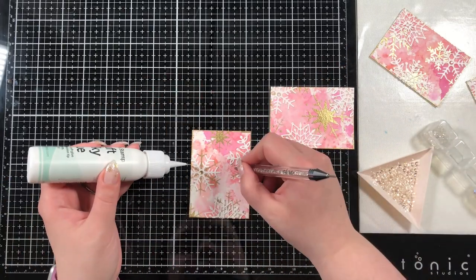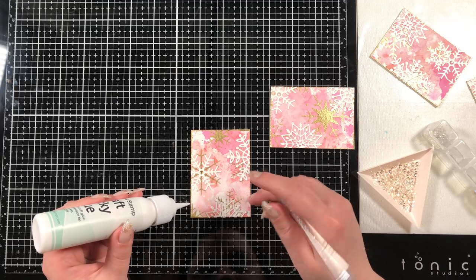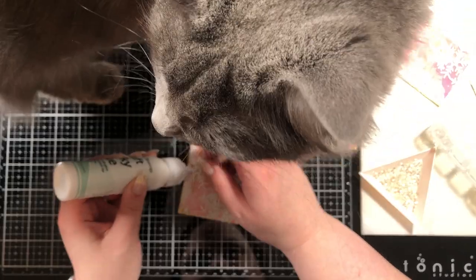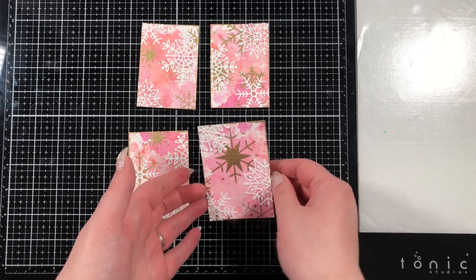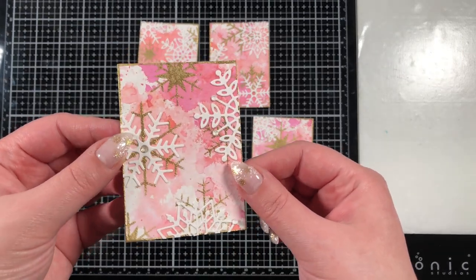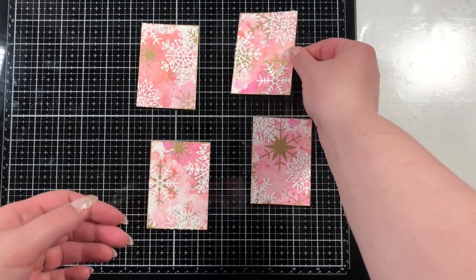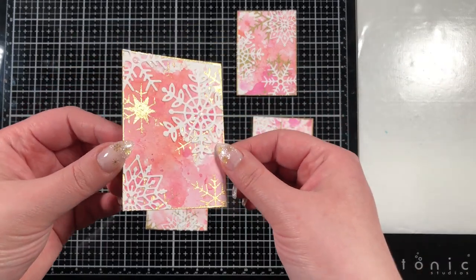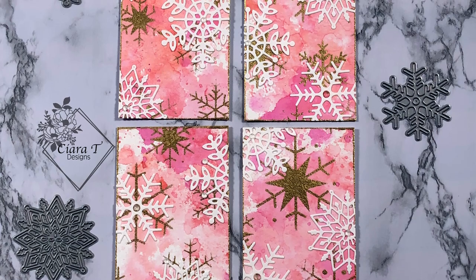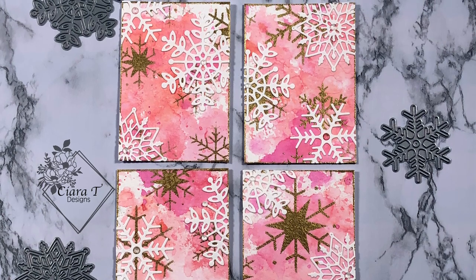I hope you liked this different kind of video — I really love artist trading cards. I think they're an amazing way to make something you can trade with other artists. Sorry, my cat gets in the frame here! That's this week's Christmas video — I hope you enjoyed it. I'm going to hold them up so you can take a look at all that sparkly gold embossing powder. If you liked this video please leave a like and comment, and if you aren't subscribed I'd love it if you'd consider subscribing. We have two more Christmas videos and then we jump into the new year. I can't wait to see you again — thank you so much, bye bye!